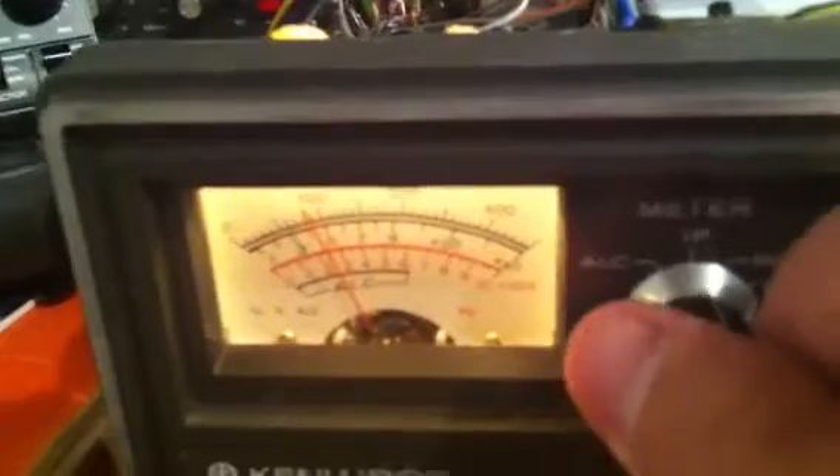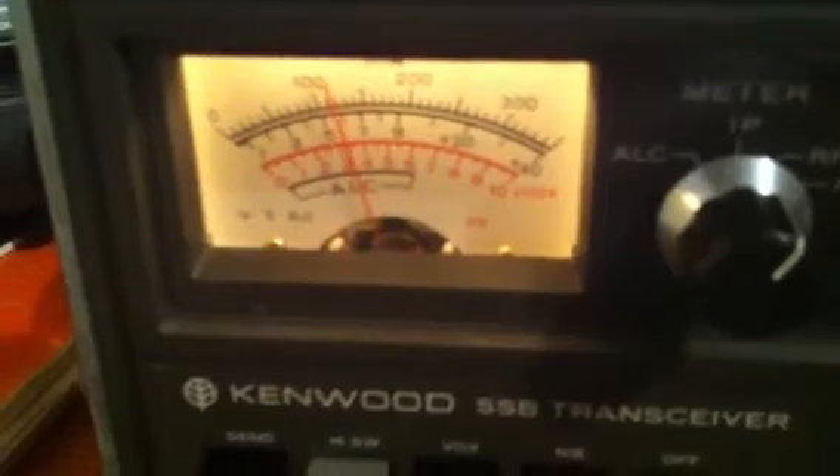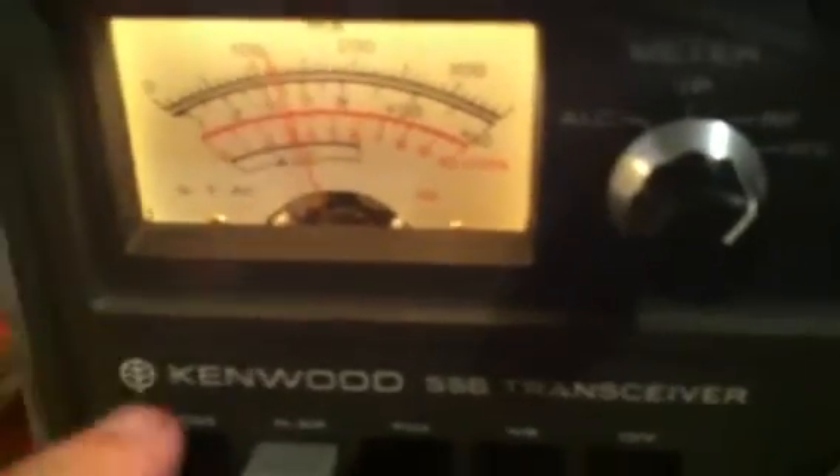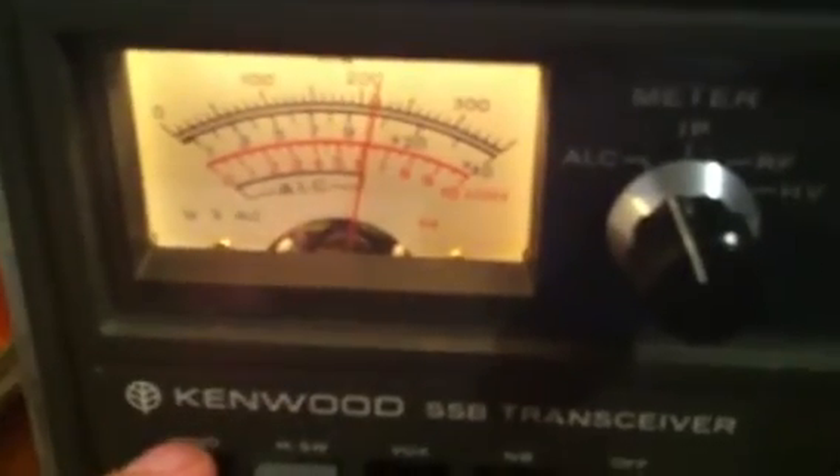I'll go across to RF next and just see where we sit there. I'll just tweak the load up a fraction — that's about right. I'll do a quick check on ALC to make sure the radio is sitting in the right range, and yes it is — right on the edge of ALC. So that looks alright.